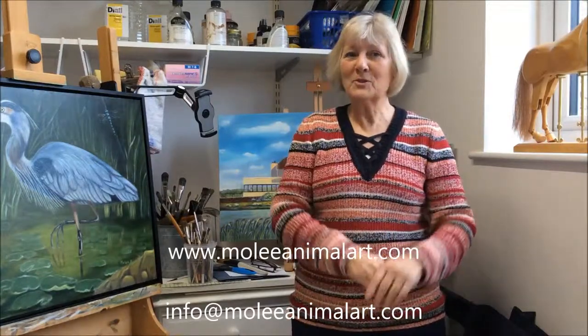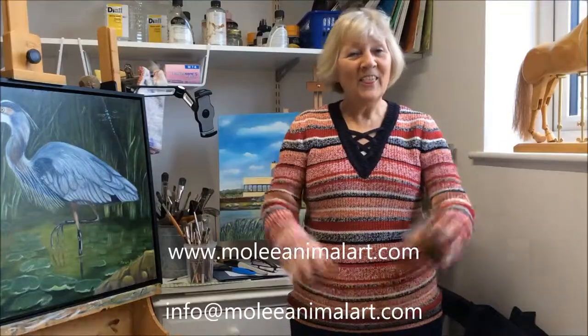If you'd like more details of anything I use or my website, please look at moleanimalart.com. My next tutorial is going to be about how to make an art studio from a very small space. And if you like what you've seen, get in touch with me or subscribe to my YouTube channel. Thank you!